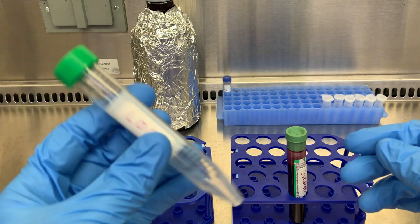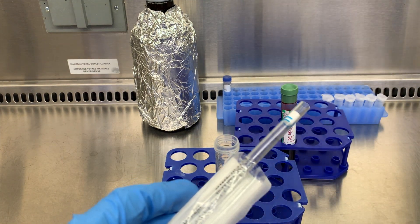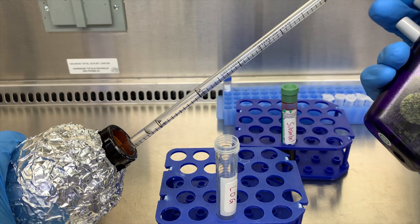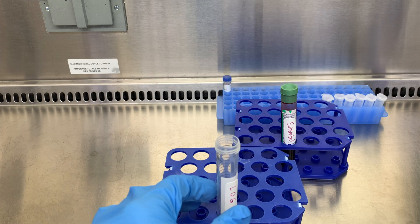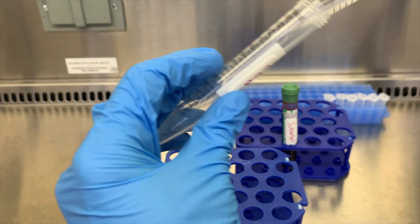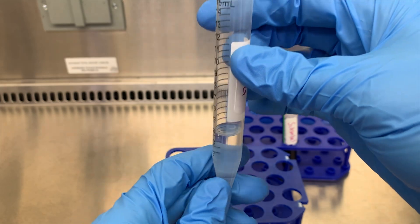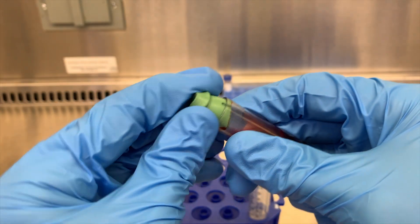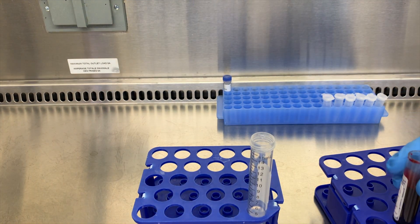I'll put 4 ml of our Ficoll into a 15 ml tube. Doesn't need to be too precise here, since 4 ml is a bit of an arbitrary number. You might need more or less depending on your volume of blood or tube size. And this does need to be room temperature, since adding cold media to blood will activate platelets, leading to clumping, even in an anticoagulated tube. This will impair the density gradient, since platelets will stick to RBCs and WBCs, so you won't get as clean of a separation.